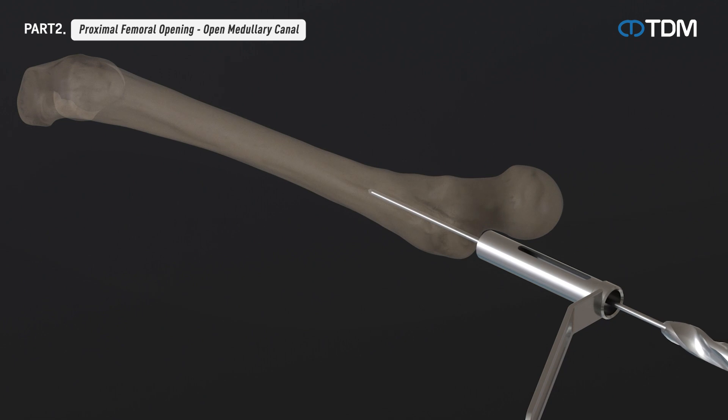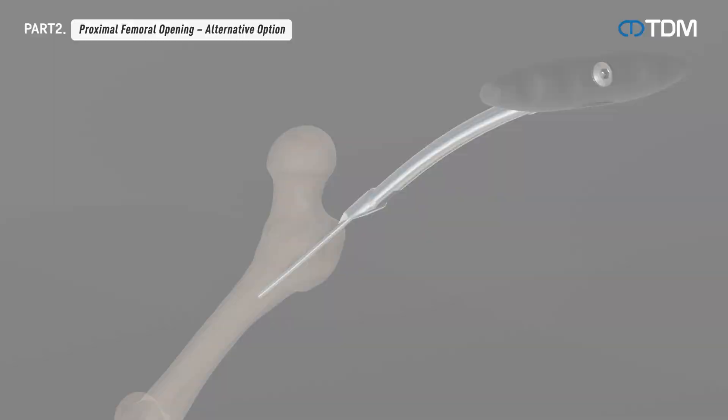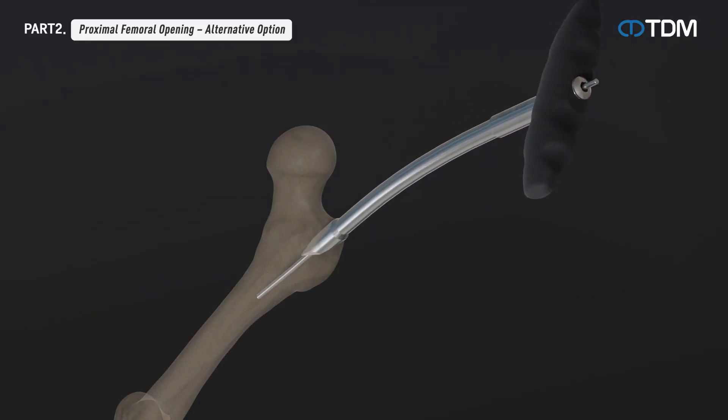Remove the drill sleeve and insert the open reamer along the guide pin. Drill until the head of the reamer reaches the proper position, then remove the open reamer and guide pin in turn. This is one method of alternatively opening the medullary canal.